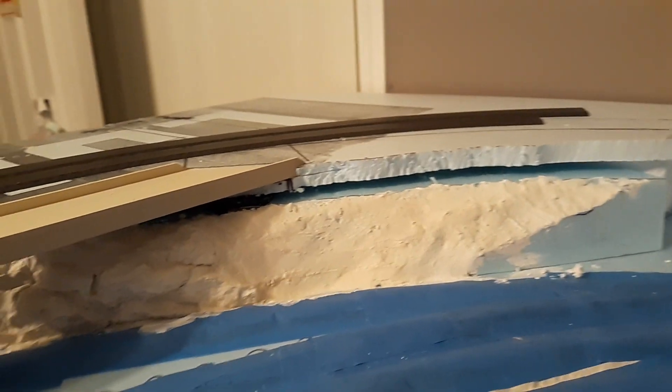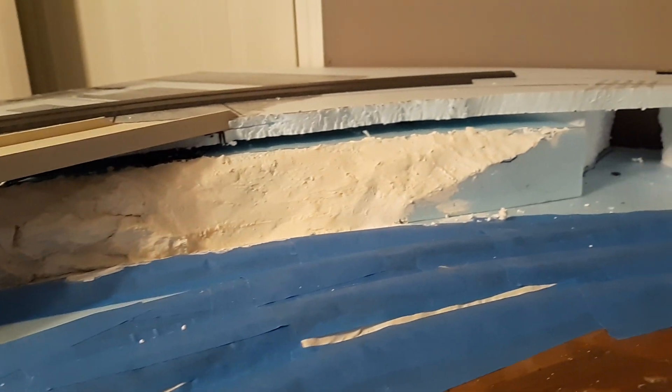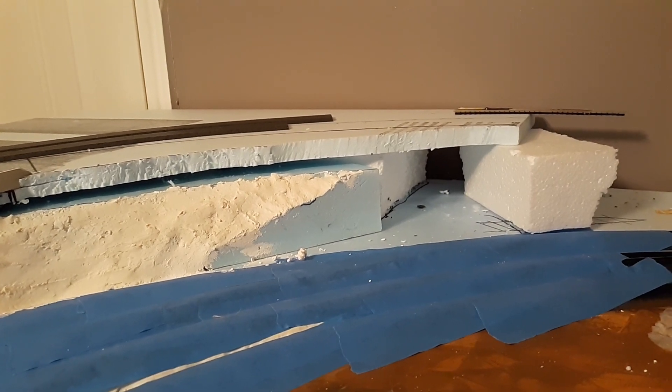I've also been working with the rock work coming up to the natural tunnel — got a little bit more to do there, just trying to make sure that it all blends and that the track is at the right height.